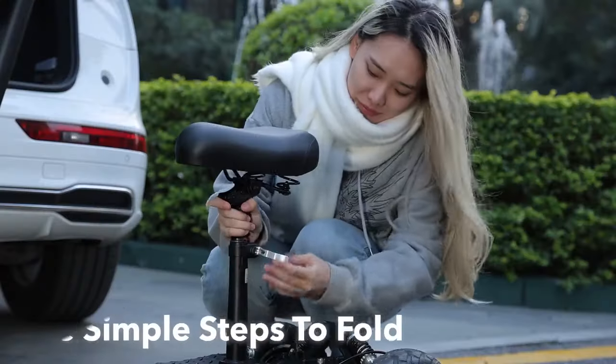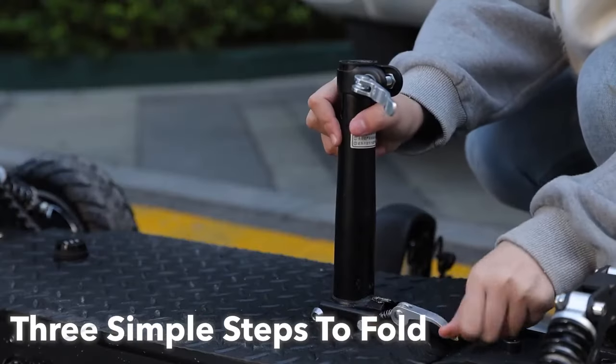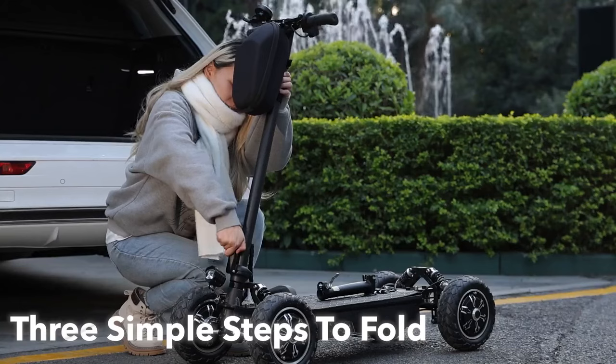Zebra 09 can be folded quickly. It only takes three simple steps to fold it effortlessly, making it easy for you to take it anywhere you go.